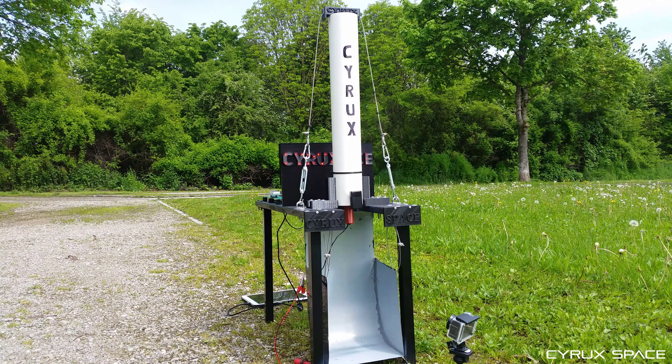Okay, so the very first static fire test went actually quite smoothly — nothing exploded obviously, and the computing unit did what it's supposed to do. So let's do the second test.